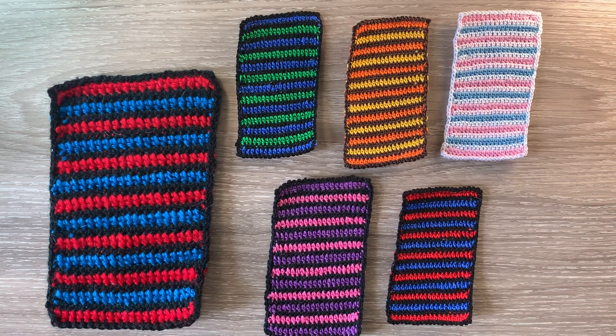Hello everyone. Thank you for joining me. I'm Kerry. Today I'll be showing you how to crochet a beach towel, which is for a project I'm working on.